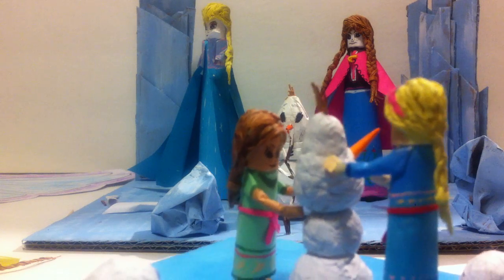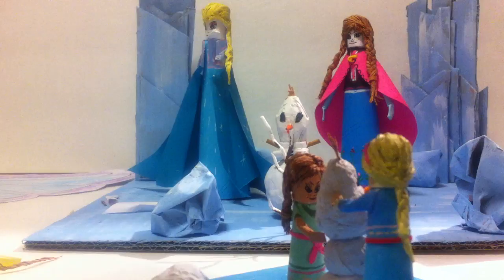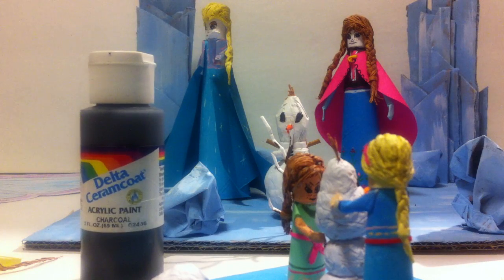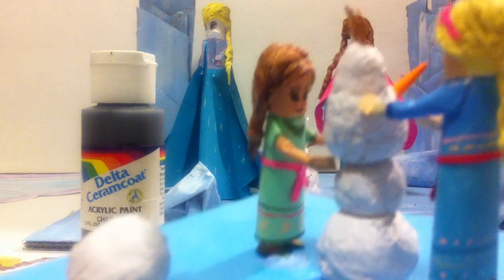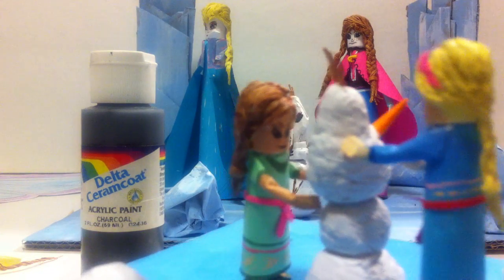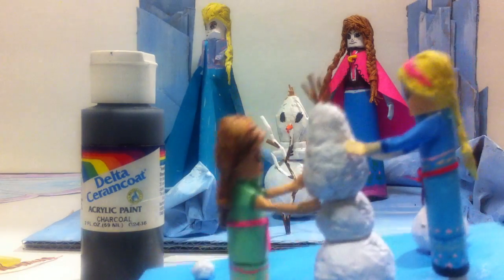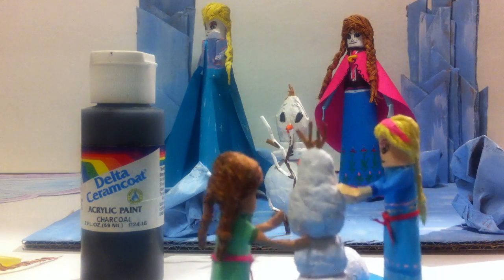I paint with the acrylic paint — this paint right here. And there are many small details as you can see right there. That's a complete work for Frozen Sister.